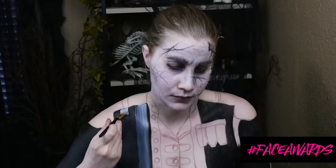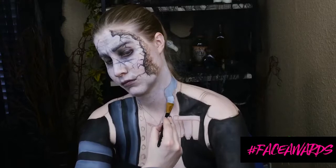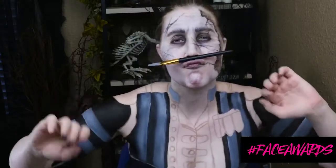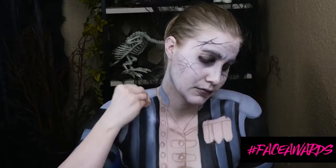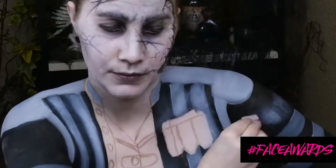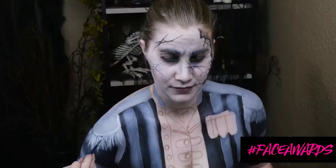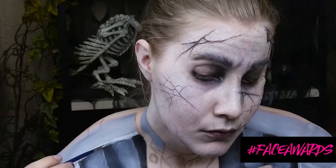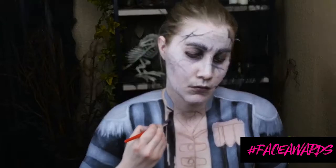I'm filling in all of the areas that are going to be darker with black, and then I'm using white over the black, which mixes into a gray to create the stripes and banding on this guy's coat. It's very military-esque, very worn, and has a lot of texture. After I put down black, I like to go over it with white cream makeup to really give it that fuzzy, peeled texture.